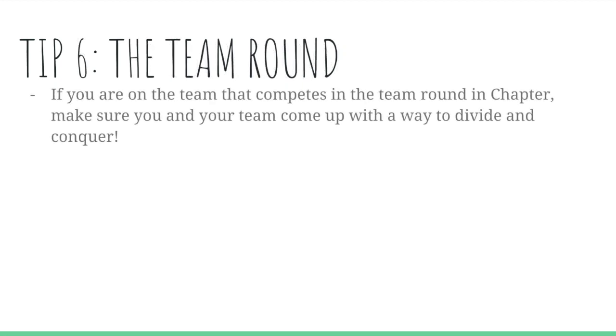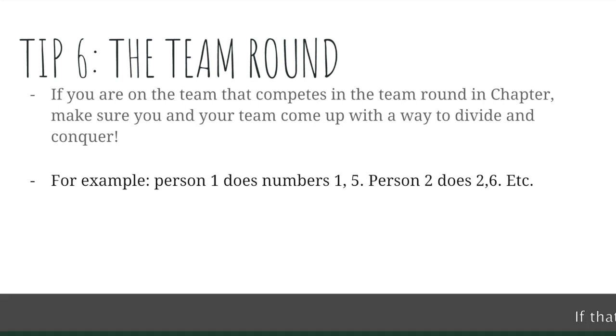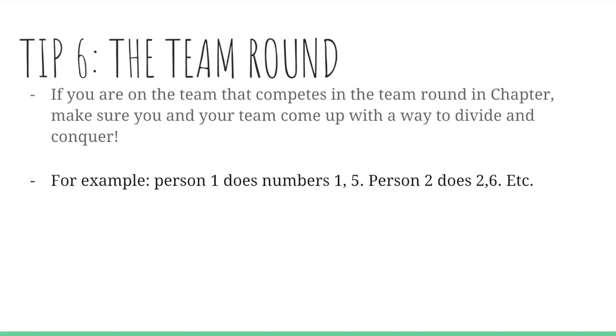Tip six is the team round. If you are on your four-person team from your school taking the team round, make sure your team has a game plan going in. Make sure you all know how it works so you're not wasting time with four people doing the same problem. For example, person one does problem one, person two does problem two, person three does problem three, and so on — a chain assembly line approach. Some teams use a chart to track what problem they're doing, but in my opinion that's a little too time-consuming. Either way, having a strategy is one of the best tactics for the team round.